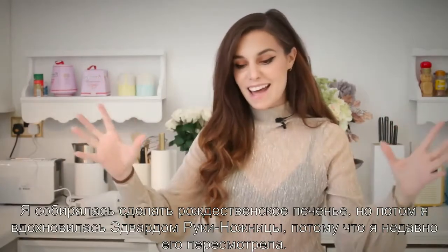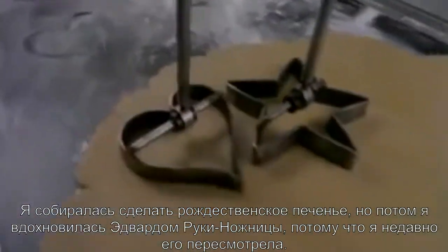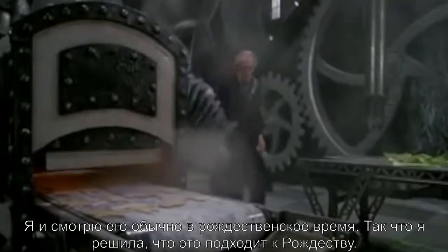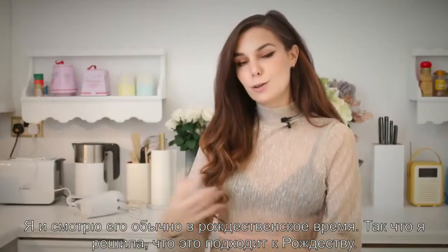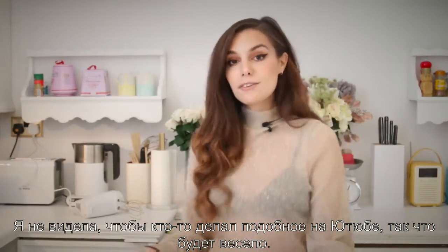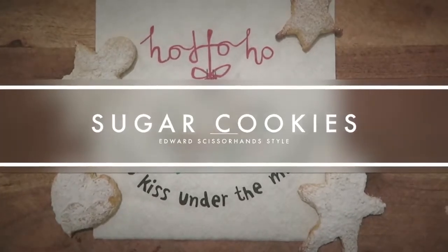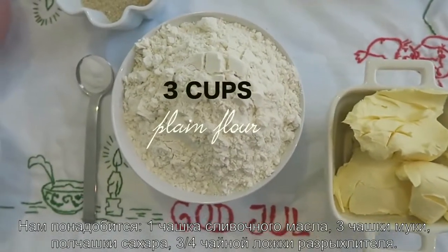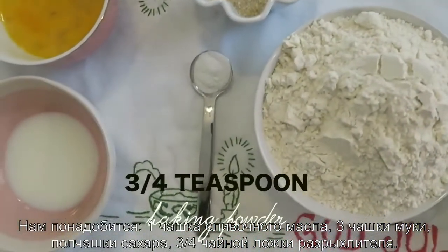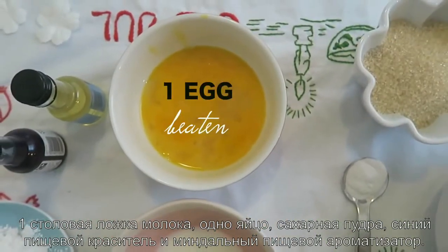The idea I had was to make Christmas cookies inspired by the ones from Edward Scissorhands, because I recently rewatched the movie and it usually plays in Italy during Christmas time. I haven't seen anyone on YouTube try to make this, so that could be a fun little thing. We're gonna need one cup of butter, three cups of flour, half a cup of granulated sugar, three quarters of a teaspoon of baking powder, one tablespoon of milk, and one beaten egg.